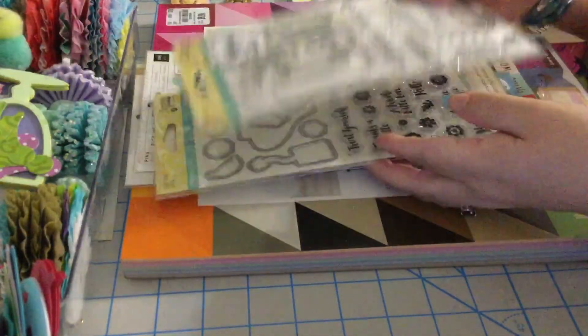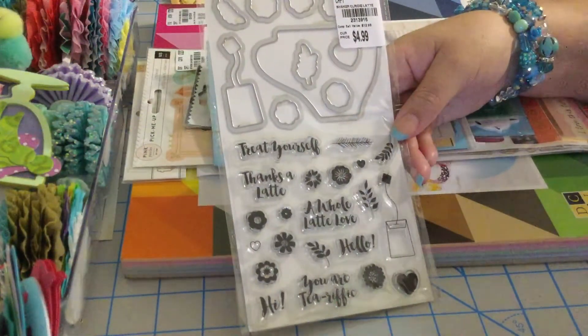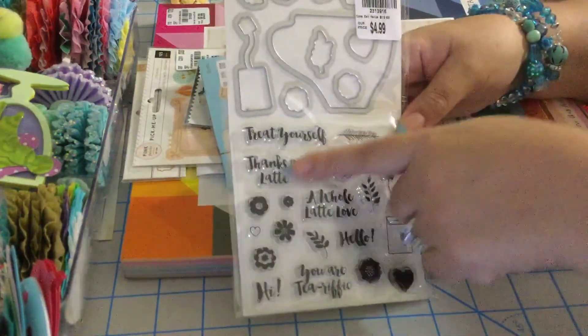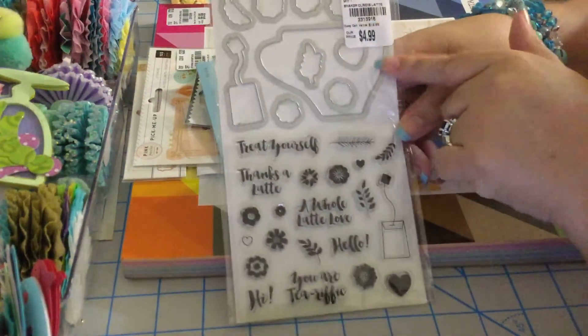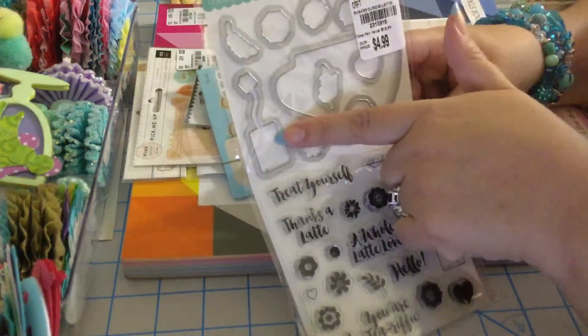I also got the coffee set. I think there's another set that also has a coffee stamp, but I love this — it's a tea cup, love it. Here is the tea stamp and here is the die. This was $4.99 as well.